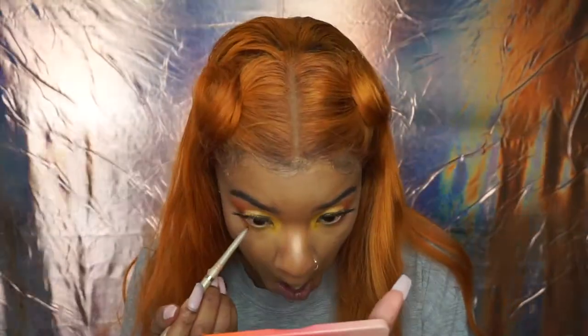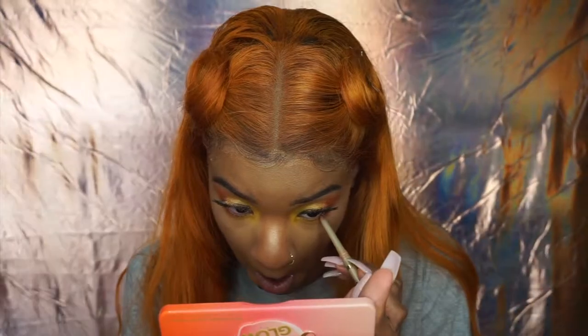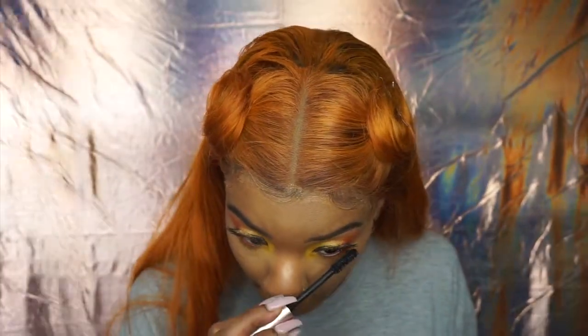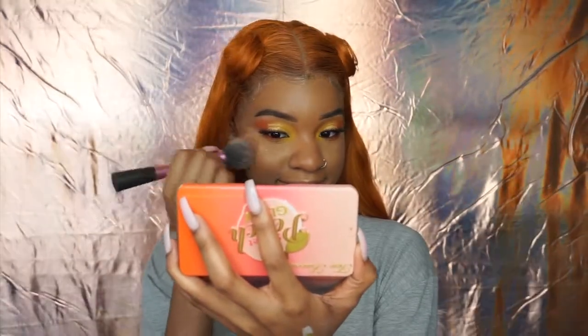I'm highlighting my inner corner with the same highlight from the Sweet Peach Trio. Then I'm taking a lip liner from L'Oreal in a burgundy shade to add a little more pop, going over my lash line with it — you can use an eyeliner, but I just had a lip liner on hand. I'm putting mascara on the lower lashes. For blush I'm using the Sweet Peach Trio again — it smells just like peaches. Blush is so refreshing; it instantly makes you feel like an angel.